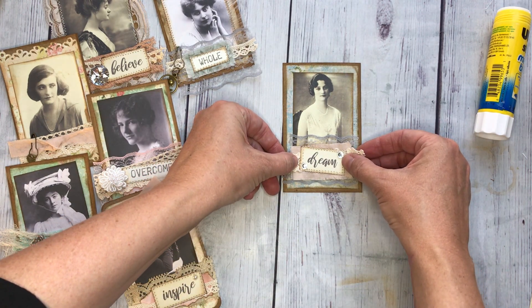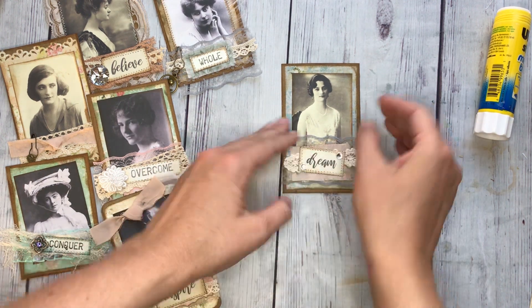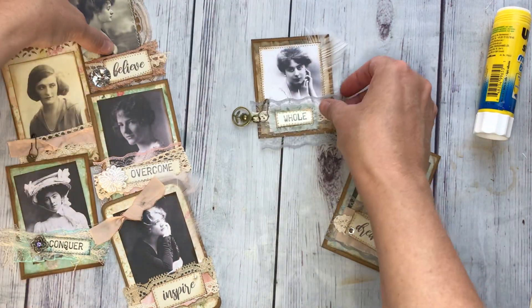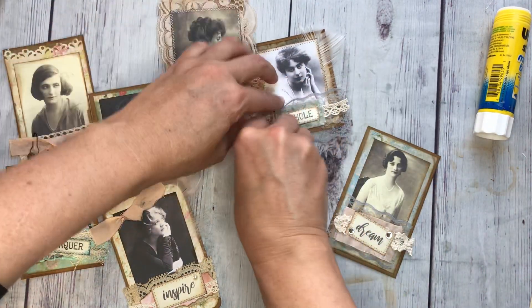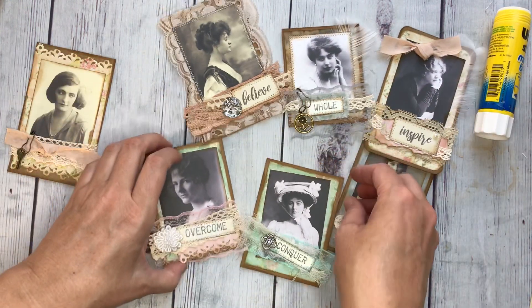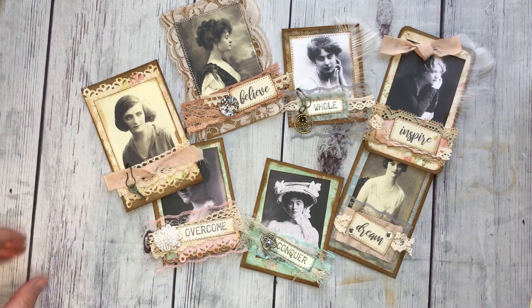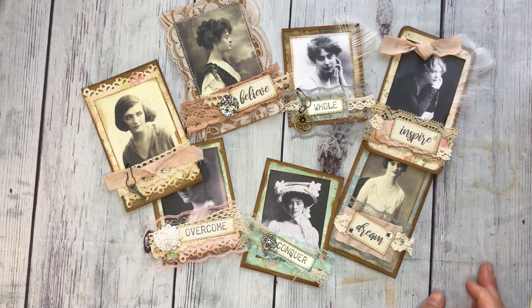I'm going to put her right up there — stick that down really good. There you have it. There you have the beautiful vintage ladies. And that was pretty quick and easy, and you've got a bunch of these cards. Go and create — have some fun with it. I'll try to link up below where I've gotten some of these supplies because I know sometimes that can be the hard part, knowing where to find some of these fun supplies. Hopefully you can get some ideas and get inspired and have some fun. Thanks, ladies. Bye.